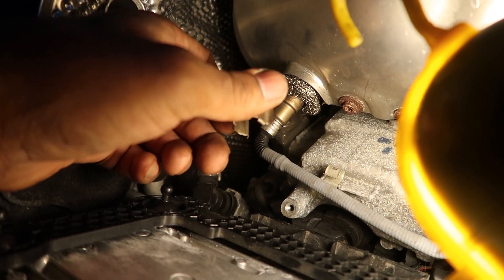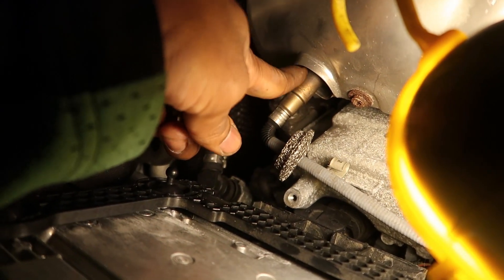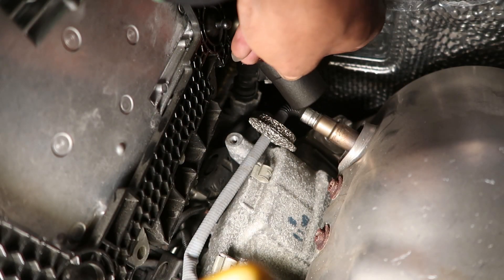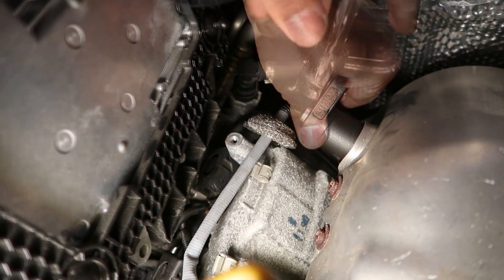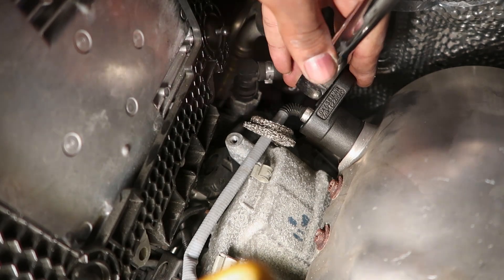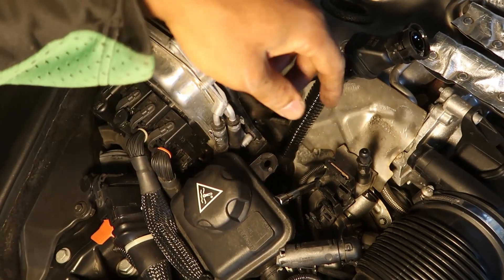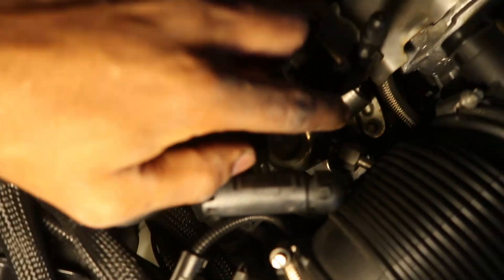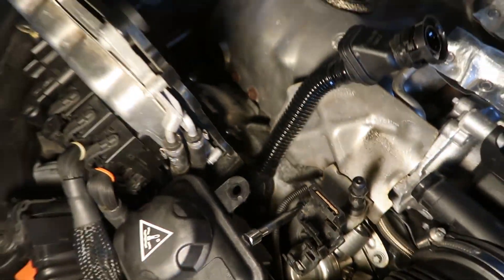Next up we're going to remove the post-cat O2 sensors. There's a clip holding it on — you slide that clip back, pull out the little heat mesh, then slide your tool on there and break it free just like before. There's also a bracket on each side of the engine held on by two reverse torx bits — pop those loose and we'll be ready to get to the heat shield.